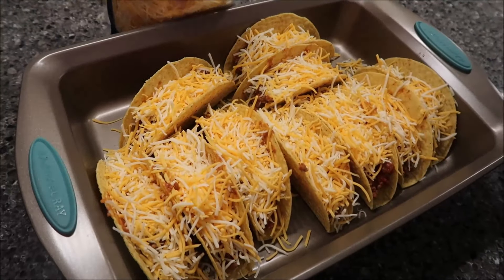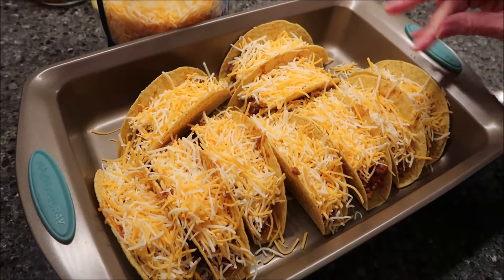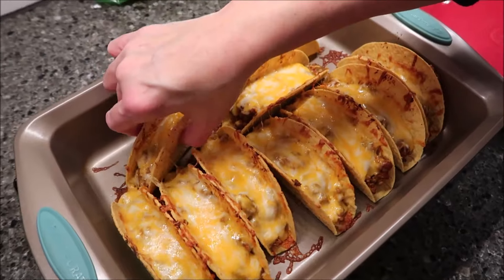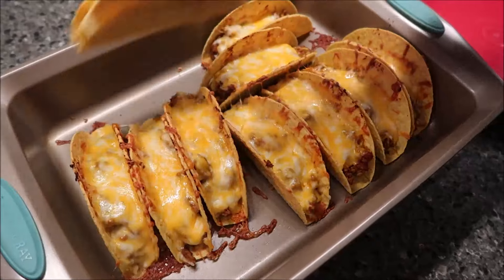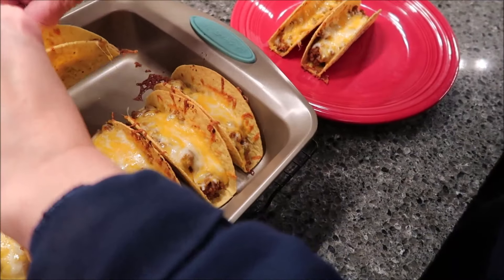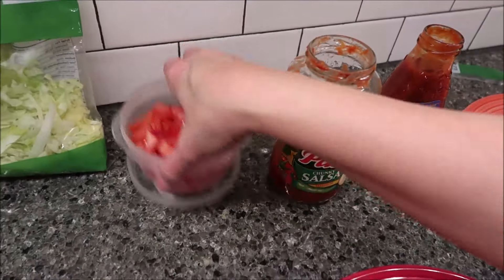Those look good to me. Now you want to put these in the oven for 8 to 10 minutes — I'll probably go the full 10 minutes. So this is how the tacos look after 10 minutes. I'm just going to pull this out. They're a little bit hot but not bad at all. To prepare them normally, I would have to add the cheese now, but I don't because we baked them.